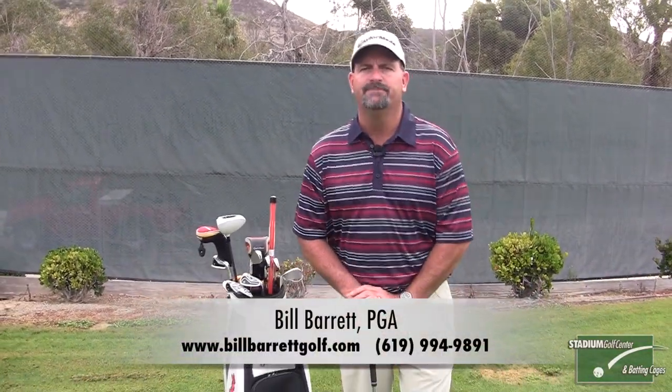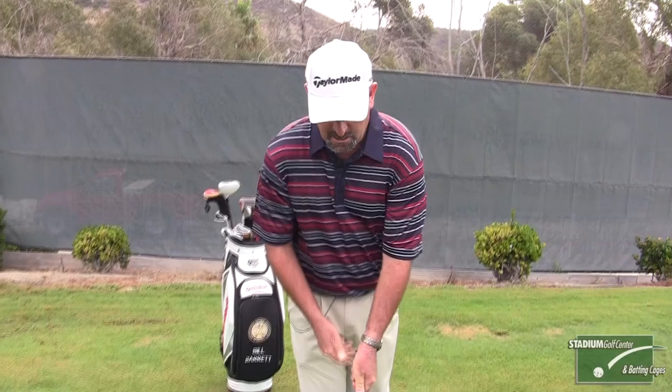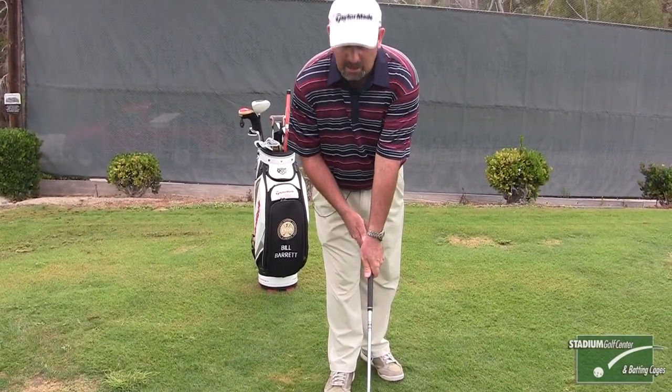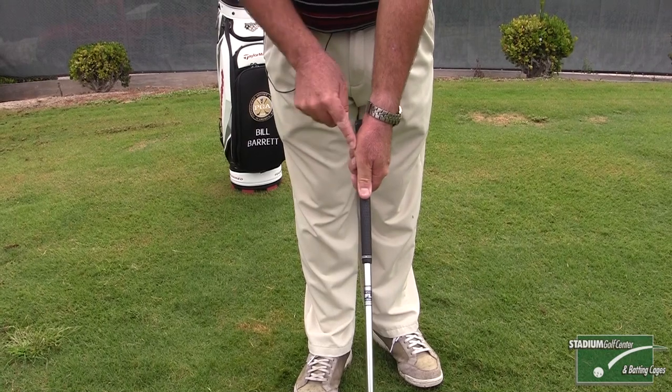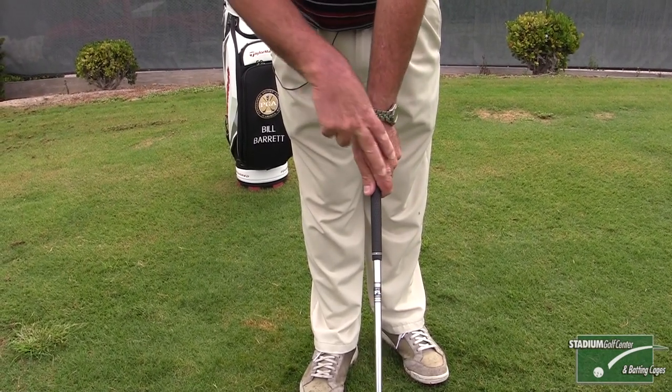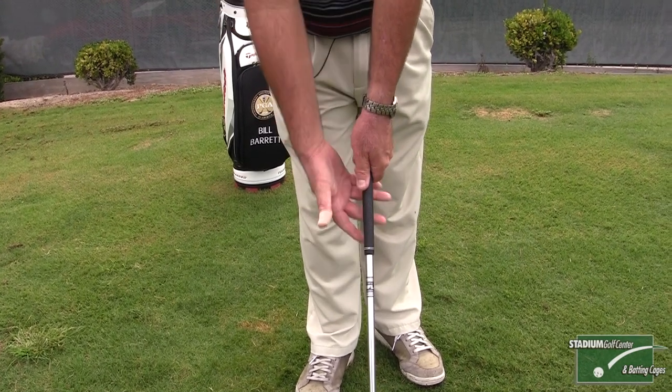Hi, Bill Baer from Stadium Golf Center in San Diego. Let's talk about the grip, one of the most important things in the golf swing. The first thing we want to do is put the left hand on the shaft. The pad of your left hand and your left thumb should be at what I call a one o'clock position — twelve o'clock is up on top, so just slightly to your right. You should always see roughly two knuckles of your left hand.